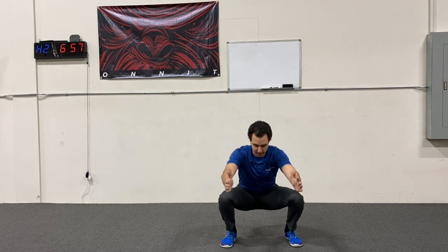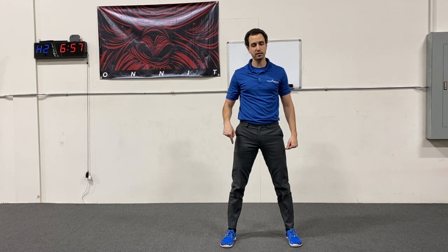So basically what we're doing — getting into that position to squat, you're going to drop down into that squat, you're going to come on up, and then once you come on up, you're going to pick which foot you want to stay planted to the floor.